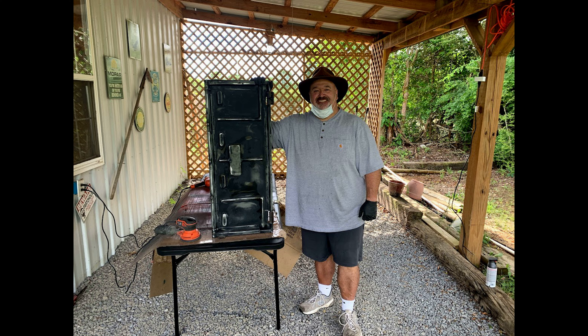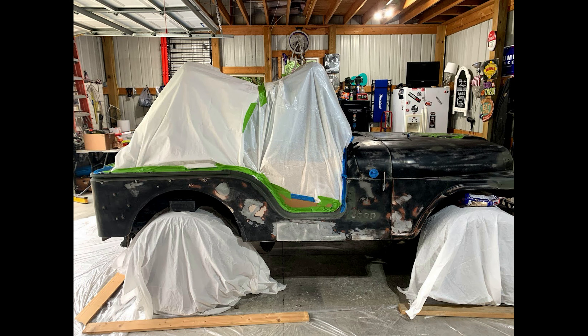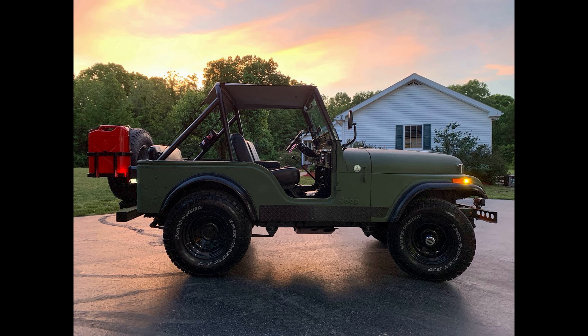I had had Jeeps in the past, but they never saw anything but snow or ice. But this one would be different, and he would require a lot of work before I could take him off-roading. Here's the thing — older vehicles and antique Jeeps in particular require a lot of care. You could buy a brand new car and drive it day one with little to no issues.